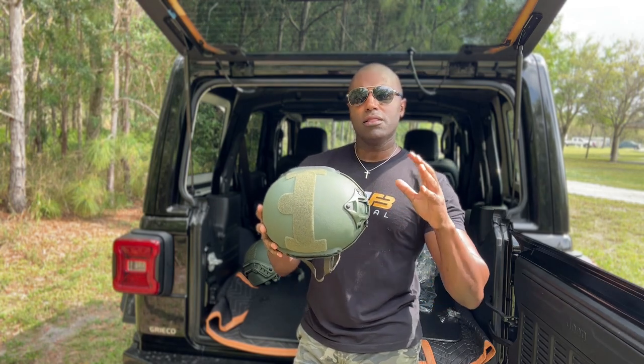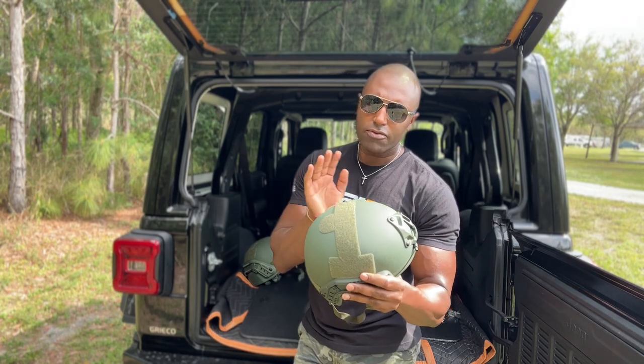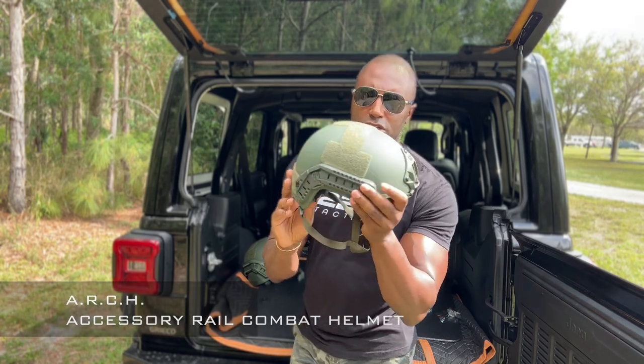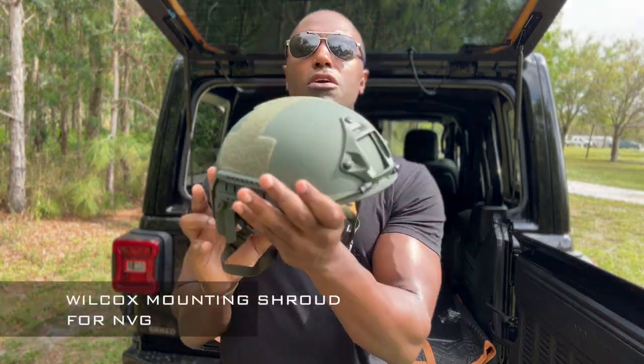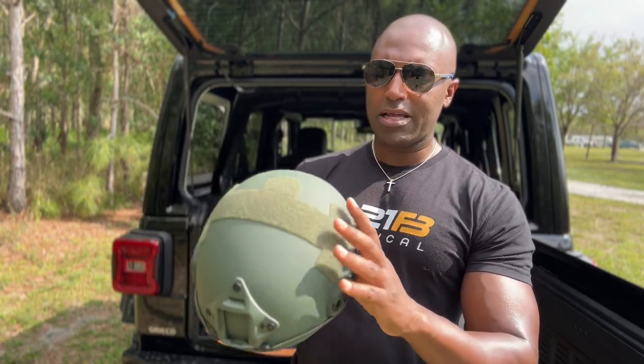I'm going to give you a little bit of a comparison to one of our other helmets, just so you see what's different about this. You have the rail system for the attachments, everything that you need on traditional tactical helmets. You can attach all the ninja gear you want, of course. Nothing uncommon about that.